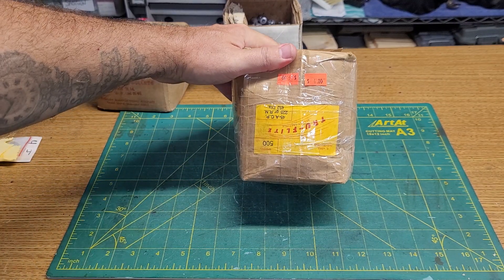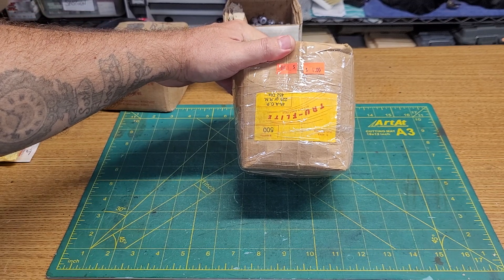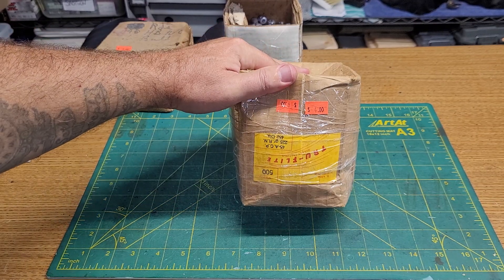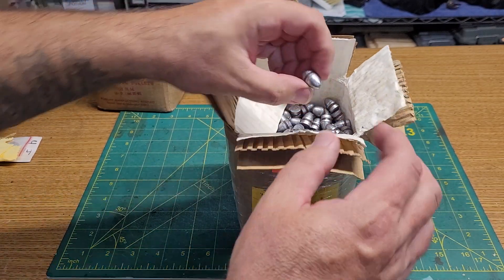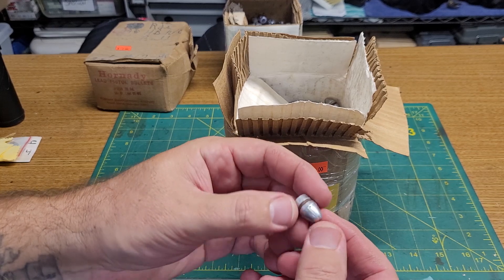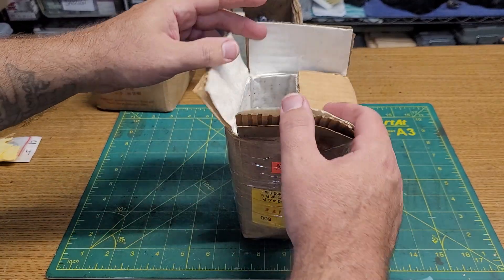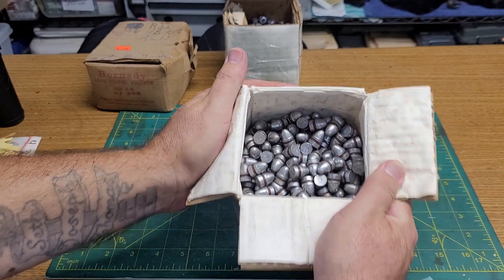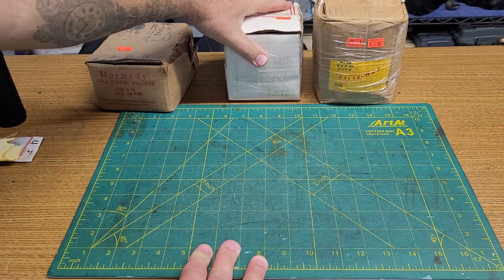45 ACP or 45 Colt would work just fine, might make some interesting loads. And then this box - holy crap, it actually spilled out. They had it in a bigger box, I took it out and wrapped it in some tape. These are True Flight bullets for 45 ACP, 225 grain, 452 diameter. There were 500 for four dollars. I like these, they're kind of nice - in fact I have a mold very similar. The lube is still in the groove, in pretty good shape, so these could also possibly be used for 45 ACP or 45 Colt.